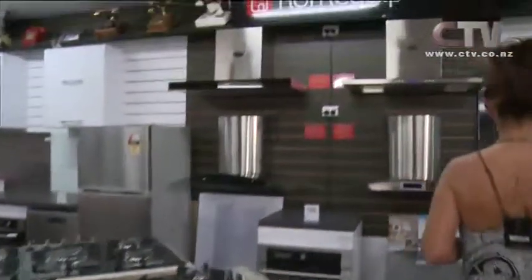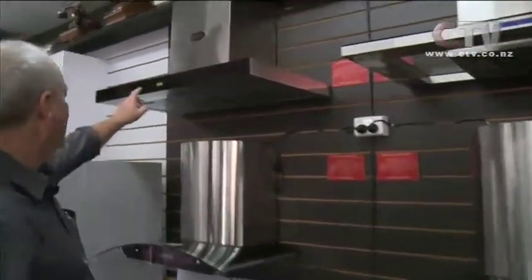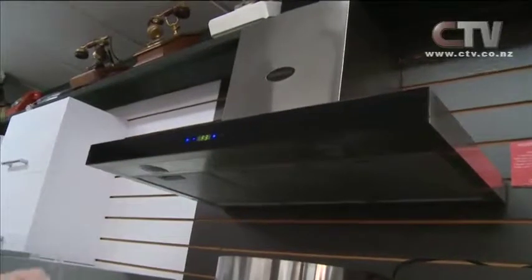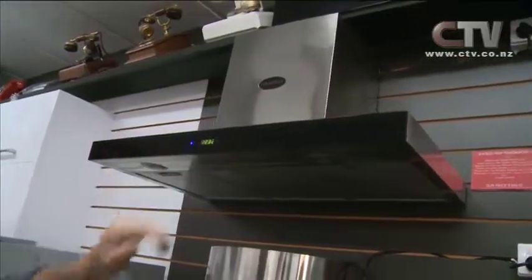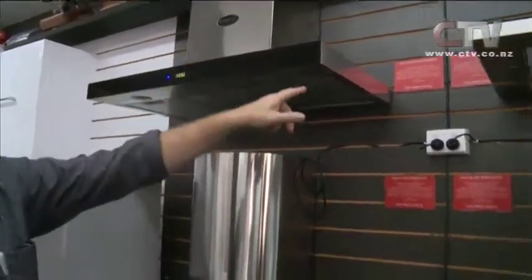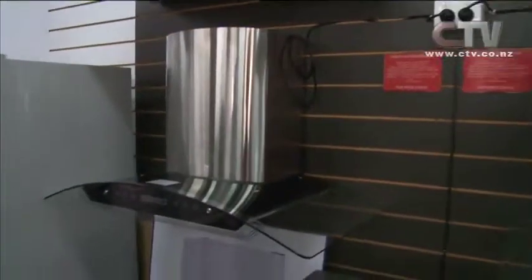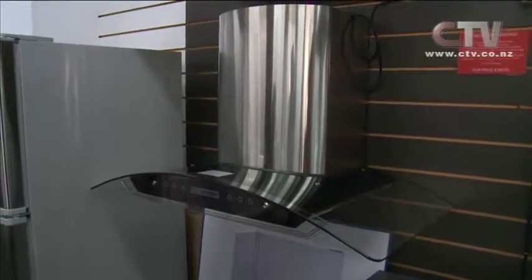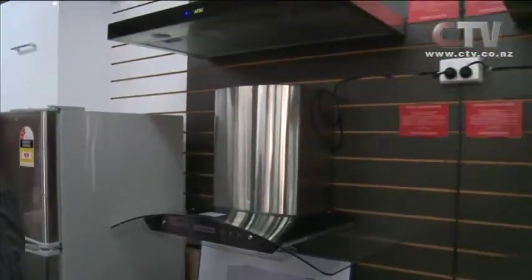Just have a look at these rangehoods, for example. Everyone raves about our rangehoods. These ones here are all ready to go. If you compare the price, a similar unit elsewhere is around about $499 — these are $349. All of these models here are $349. This is really exciting for people. I've got an older home and it's still got the original kitchen in it. I don't want to have to pay $20,000 to $30,000 for a new kitchen.